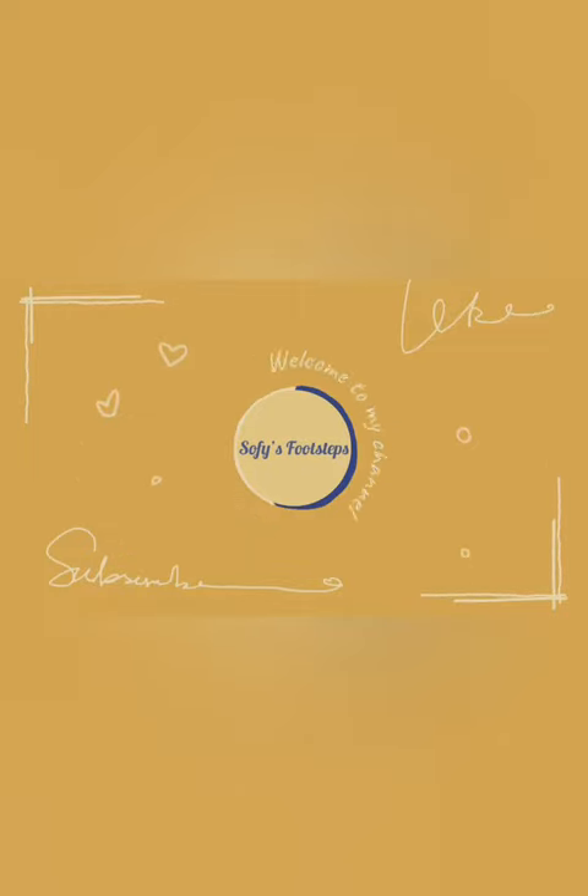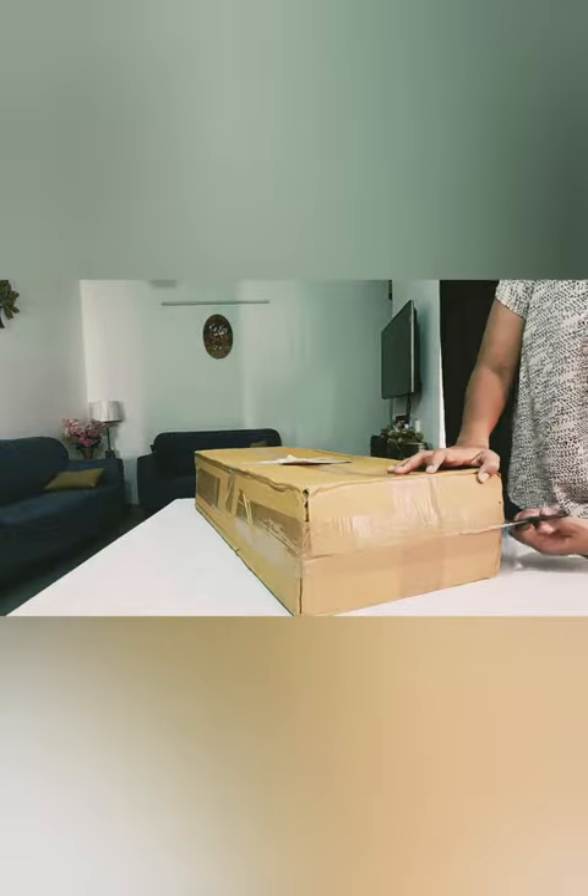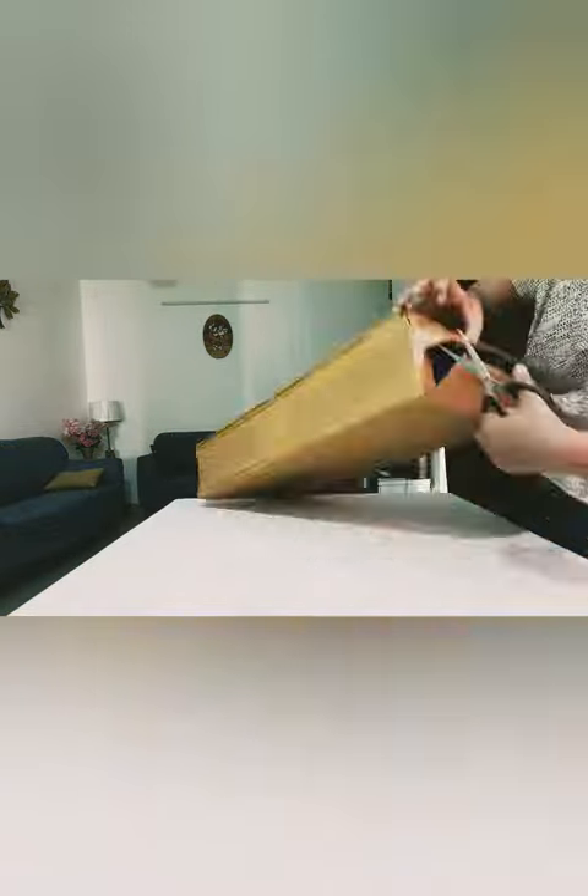Hello and namaste friends. Today I have come up with my recent purchase of the Ova Sink Space Saving Dish Drainer Rack, which I bought from Amazon. So let's unbox the same.